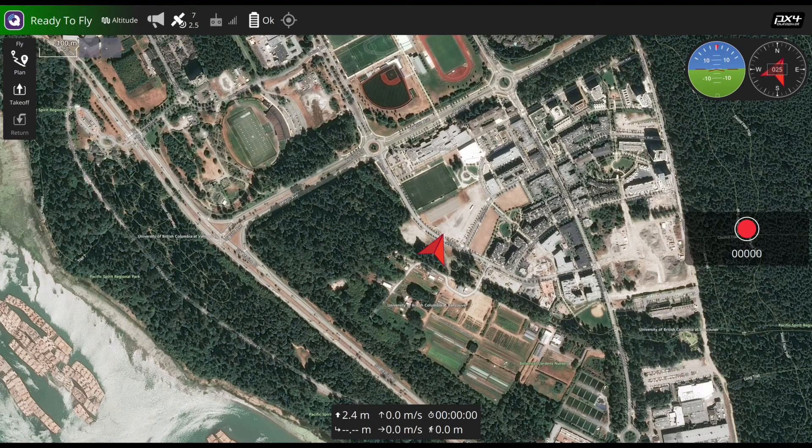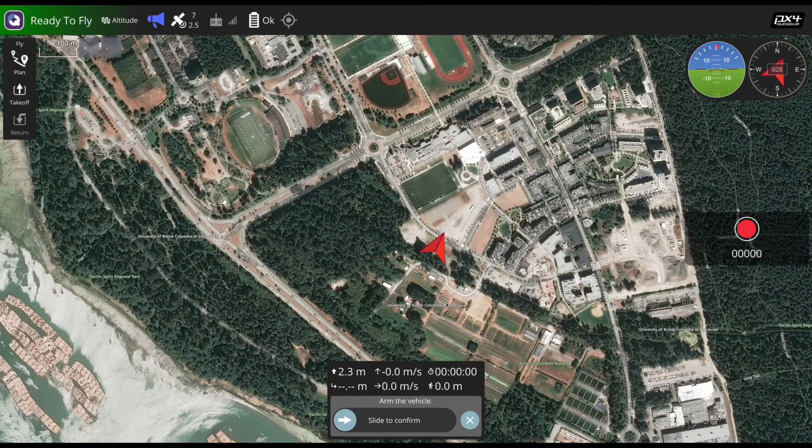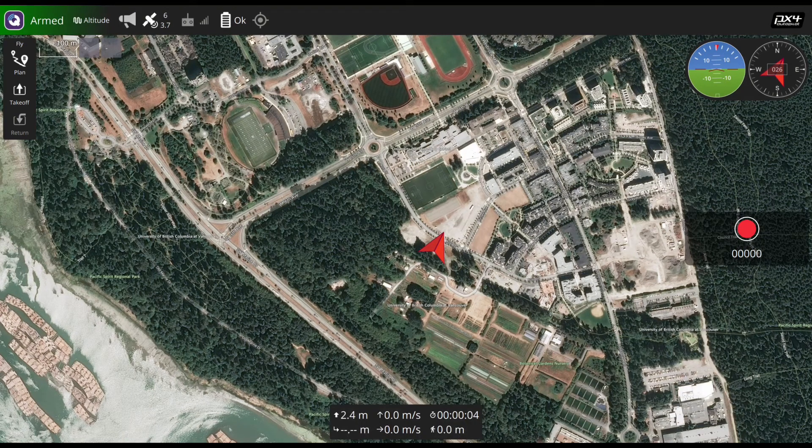Once the calibration and pre-flight checklist have been completed, it will show the ready-to-fly message on the screen. To arm the vehicle and start the motors in preparation for takeoff, select Arm and use the confirmation slider.